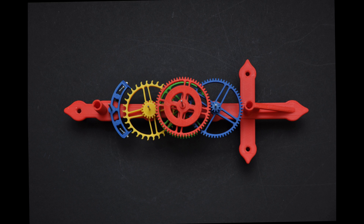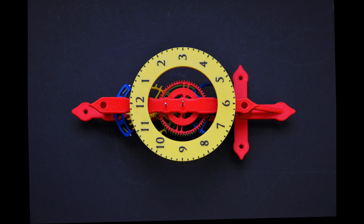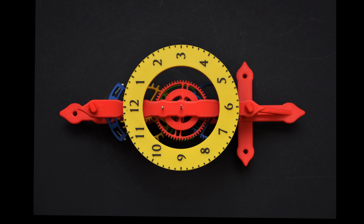Now fit the blue gear — the 60 tooth gear fitting between the red and the green gears. Next is the tricky part: fit the front frame ensuring all the gear shafts are engaging the bearings. Now secure the frame in place with the two screws.